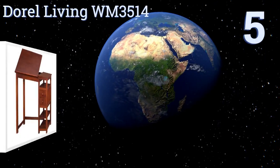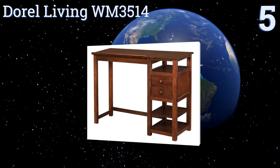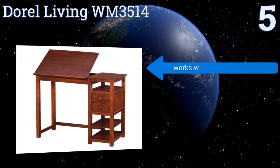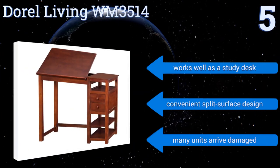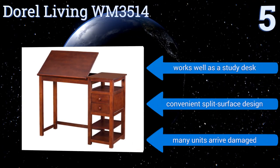At number 5, the Durrell Living WM3514 looks like a nice piece of furniture, so it makes a great choice for home use. It features a classy wooden construction with a glossy deep espresso finish, and has two drawers and three shelves for ample storage. It works well as a study desk and has a convenient split-surface design, but many units arrive damaged.